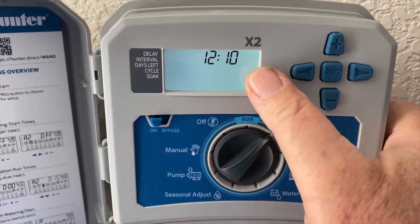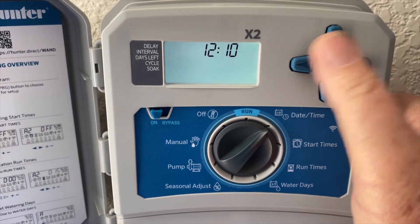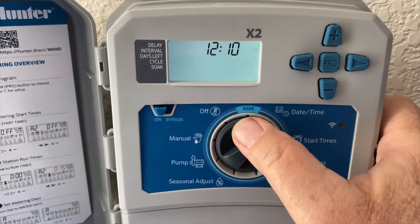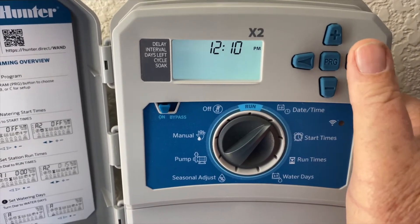Go forward again to AM or PM. It's now PM so that's correct — if it wasn't, plus or minus would change that. If you see the number 24 pop up, that's military time. If you don't want that, make sure it says AM or PM.